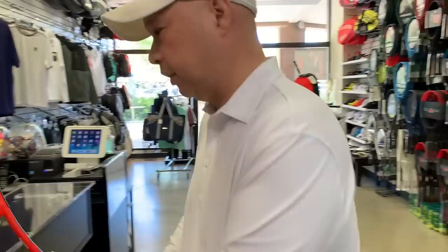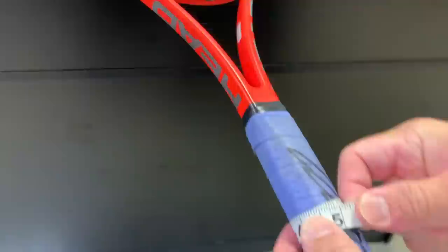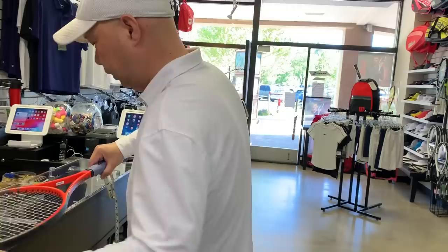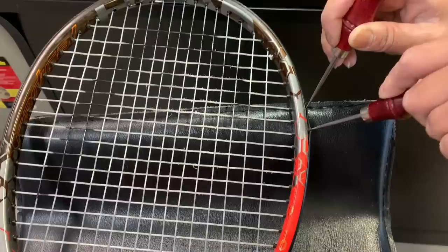The grip size is four and three-eighths — on the dot, even with the overgrip. Let's check the length since I have this out — 27 inches on the dot.